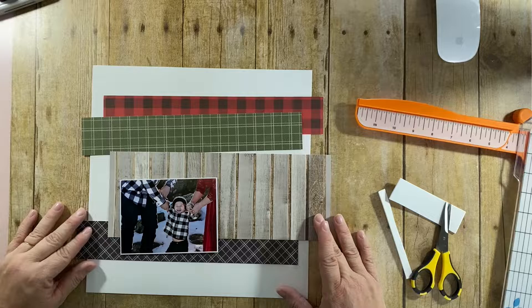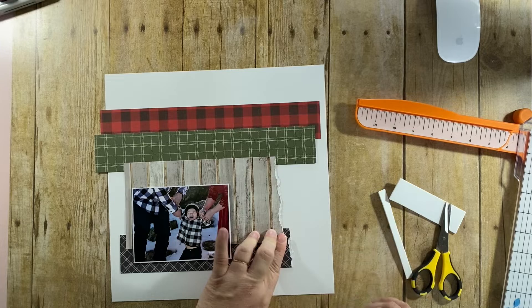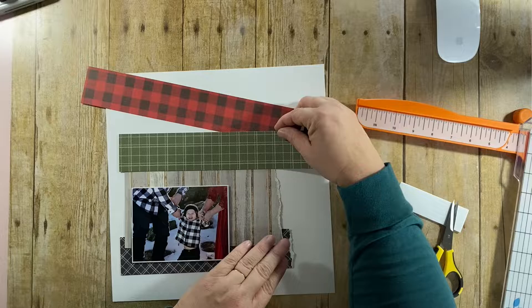My son and daughter-in-law took my grandson out to the snow this weekend and took some pictures. He was trying to escape, and they both had to put two hands each on him to grab him before he tumbled. I absolutely love the little grin on his face — it is just too funny.